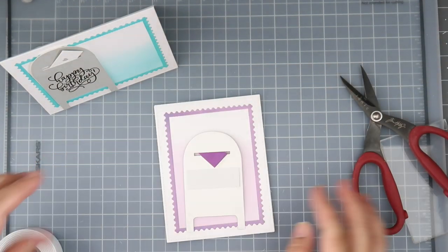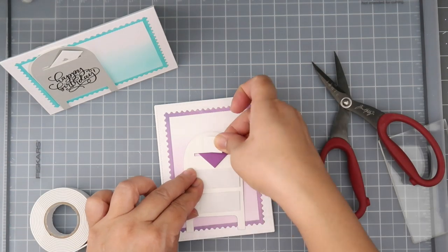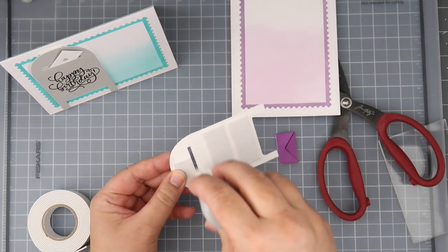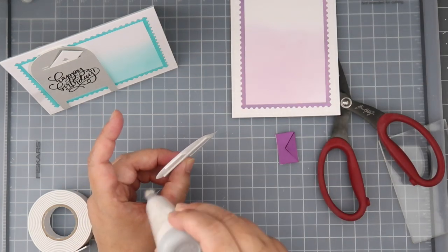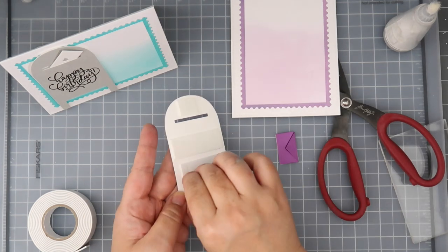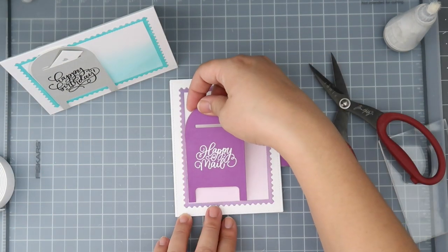We're doing the same thing for the second card — positioning the letter so we know where we want it to stop, then putting our double foam tape, powdering the foam tape and the slot so everything moves nicely and nothing sticks, and then putting that on the front of the card. This is my portrait card.